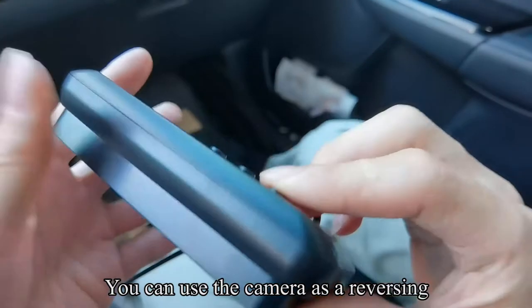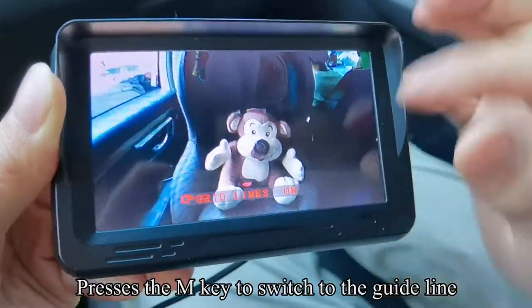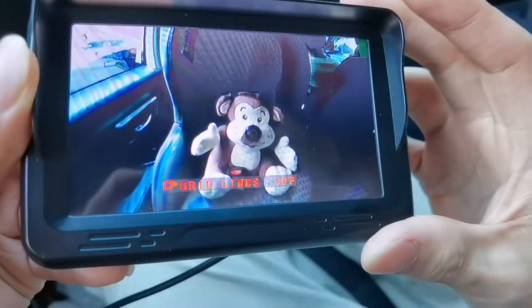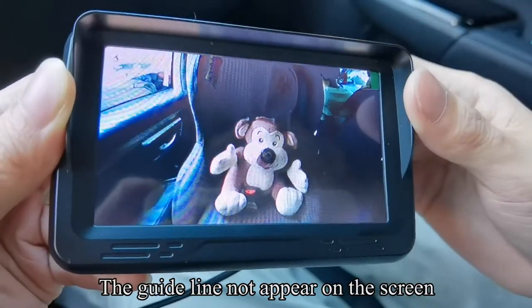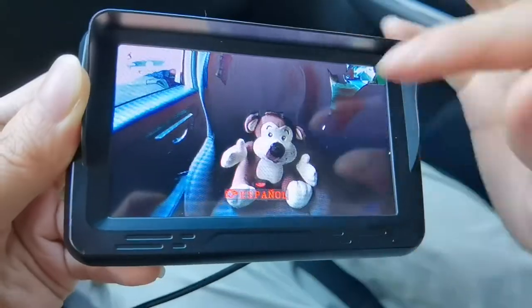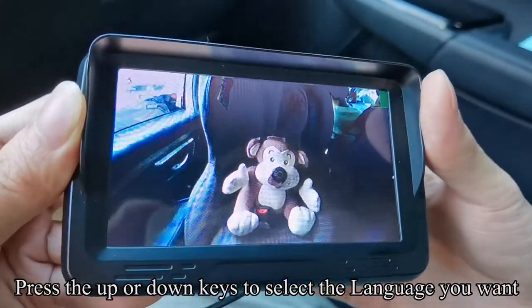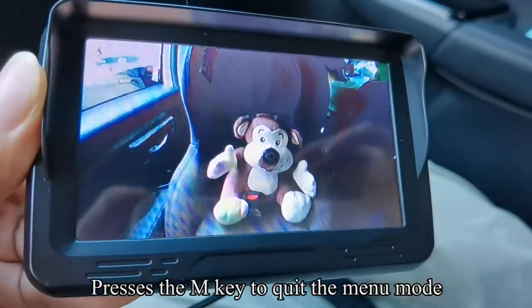Press the M key to quit the menu mode — the guideline appears on the screen. You can use the camera as a reversing camera. Press the M key to switch to the guideline; press up or down to turn off the guideline. Press the M key to quit — the guideline no longer appears. Press the M key to switch to language (Español). Press the up or down keys to select the language you want, then press M to quit.